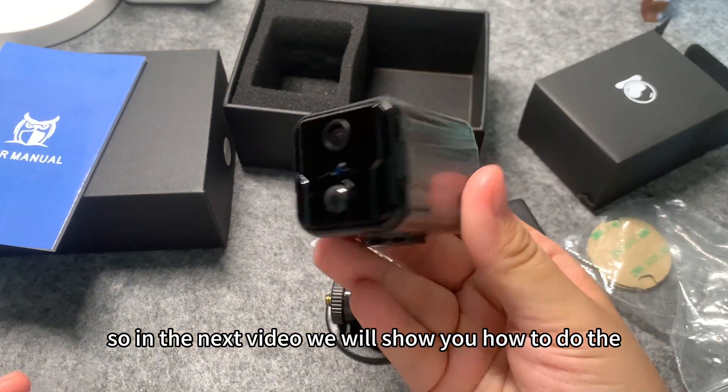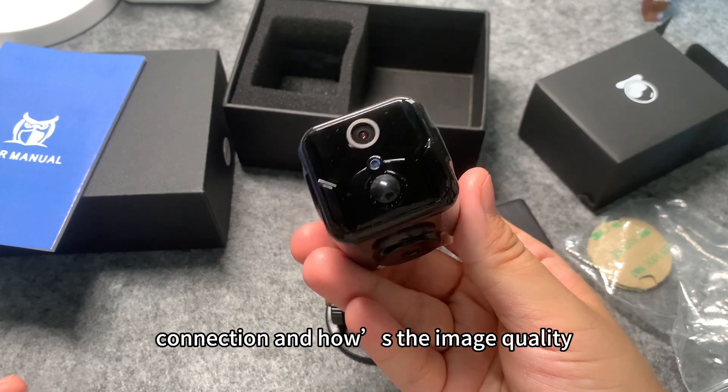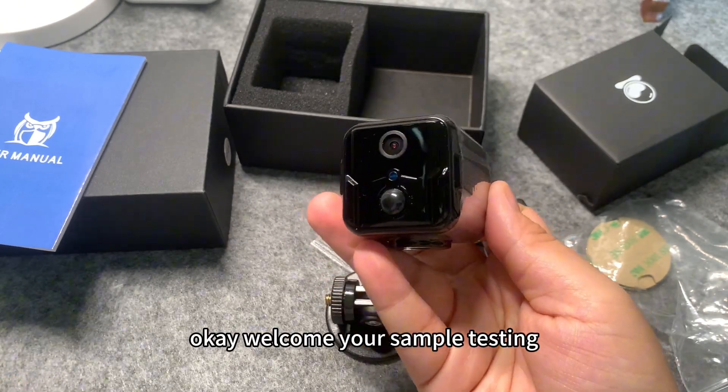In the next video, we will show you how to do the connection and how the image quality looks. Okay, welcome to sample testing! Bye-bye! See you next time.